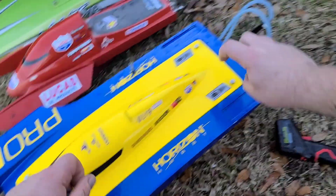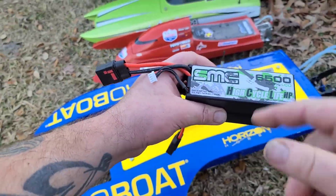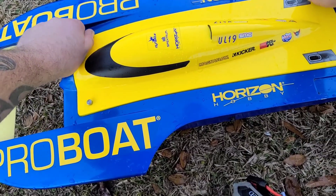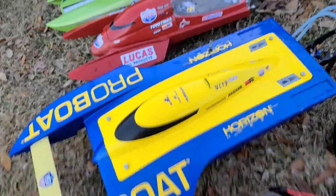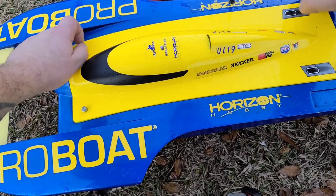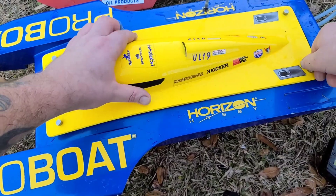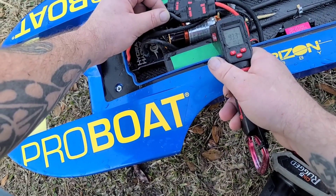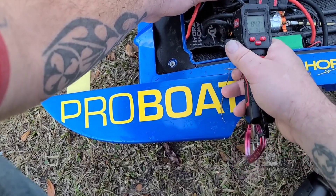Let's throw the 6500s in. These are brand new 6500 HCLHPs — last time I had those batteries out I flipped my Sonic Wake V2 and destroyed my hatch, tore it all to hell. Let's check the temp real quick after that hard run.